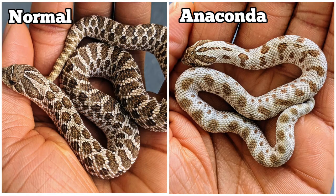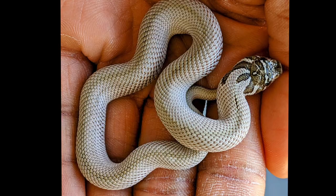The anaconda gene was found by Brent Bumgardner and it's an incomplete dominant gene, which means it actually has a super form. What the anaconda gene does is reduce the pattern — when the animal has one copy it reduces the pattern compared to the normal wild type hognose snake, and when it has two copies, which is called a super conda, the rest of the body other than the head is completely patternless.